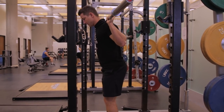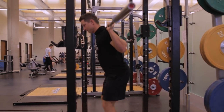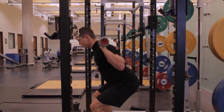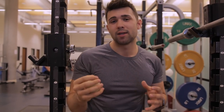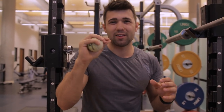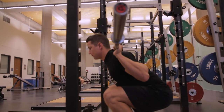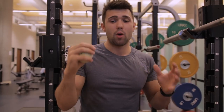First is the quarter squat — your weekend warrior move with five plates on the bar, screaming, taking up a rack for an hour. Don't be that guy. Second is a high but acceptable range — we use this for clients with mobility issues or who are older. That's completely okay. Next is the range we recommend, which most powerlifting federations also recommend: the crease of your hip aligned with or just slightly above the knee — parallel range — the gold standard of how you should be squatting.